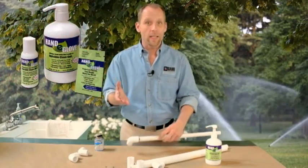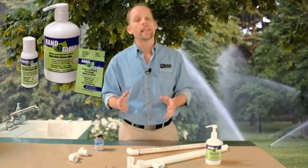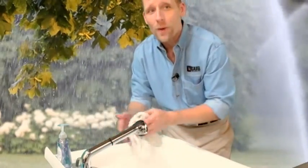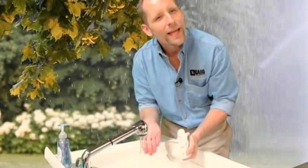Simply smooth on HandiGlove before starting any dirty jobs. Anti-static HandiGlove protects and moisturizes your hands. And watch this — just plain soap, water, and it washes away all the mud and even PVC pipe glue without any scrubbing.